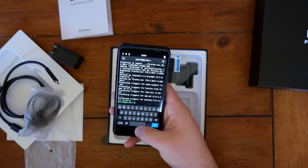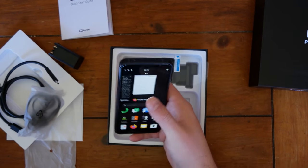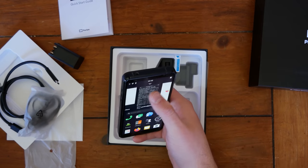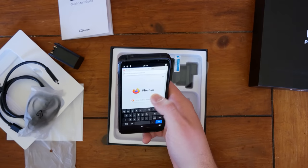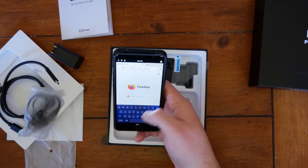Alright, launch Firefox. We can close these other things since we don't need them anymore. You can swipe — that's cool. Hey, that looks better actually.